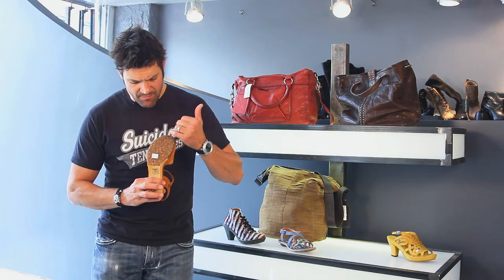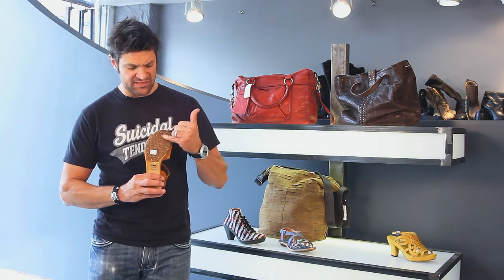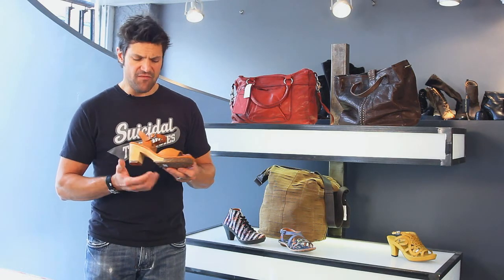Even the bottoms are interesting. This is all recycled materials that they make their rubber out of. Very conscious European company about the environment and about how happy your feet are going to be, so check these out. Thanks.